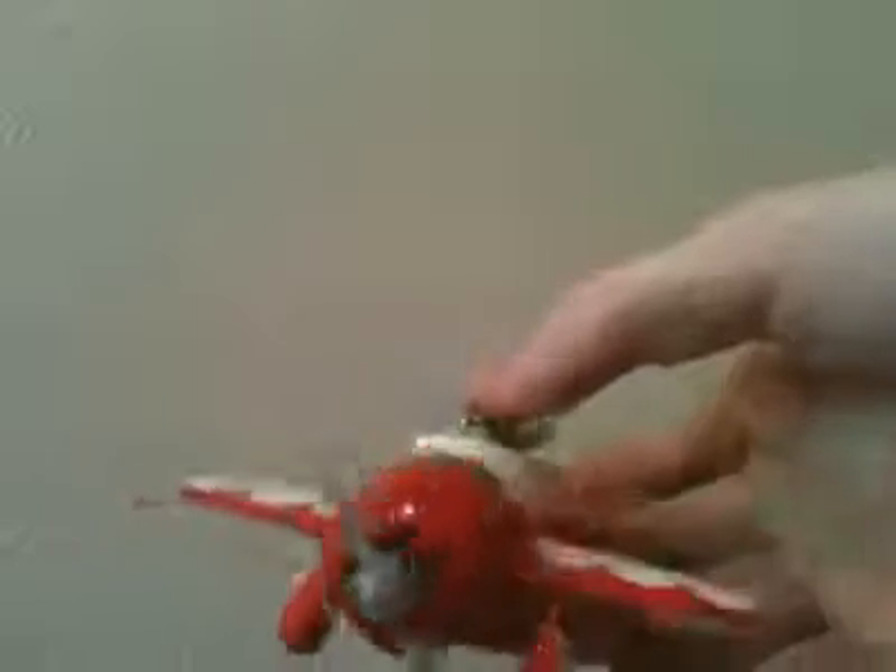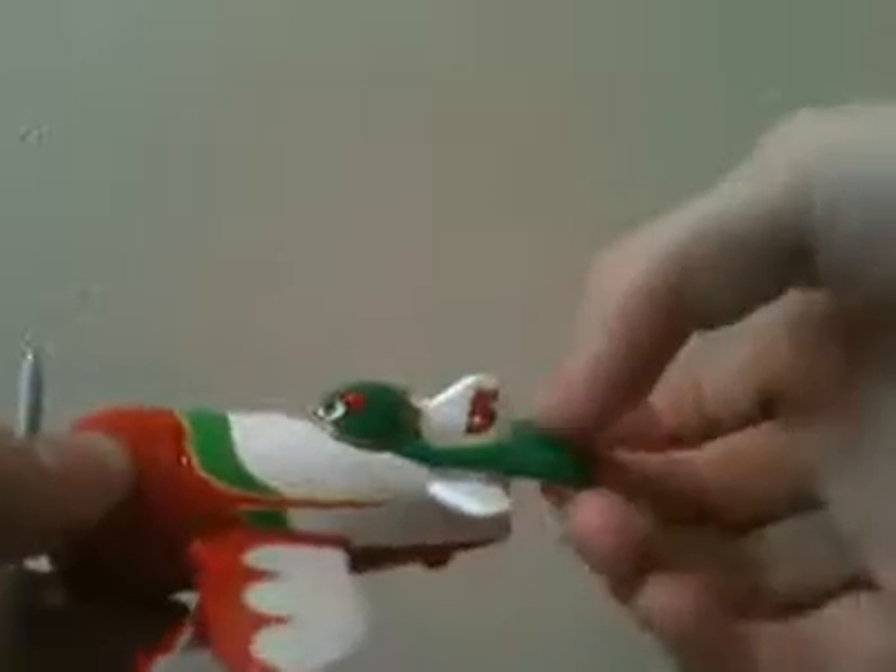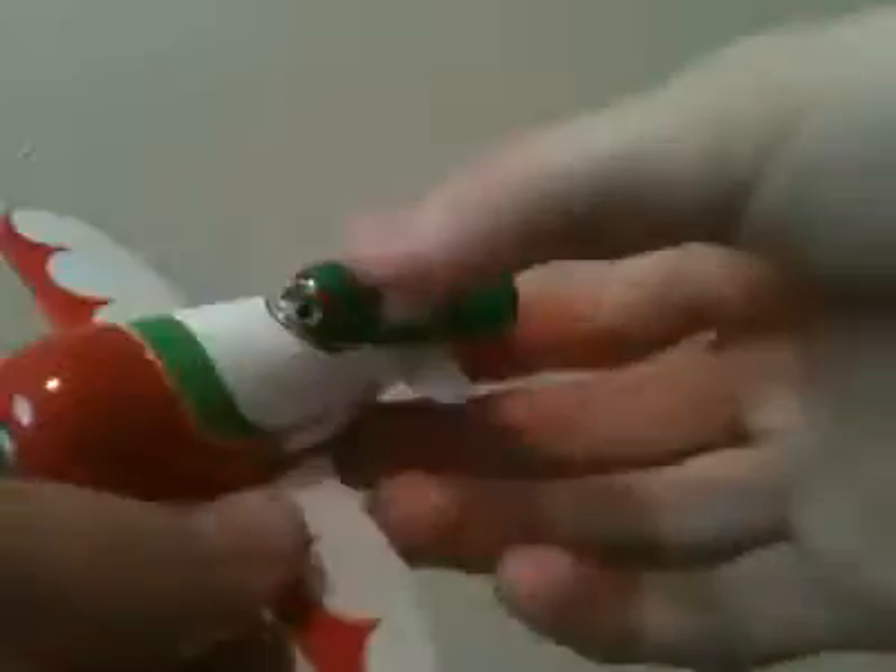I'm going to open this package and see what he looks like. This airplane is a 1:55 scale die-cast from Mattel, except that his cape is made of plastic, not removable, and his wings. I think his wings and his landing gear and his spinning propeller doesn't spin as fast, and his face are made of plastic.